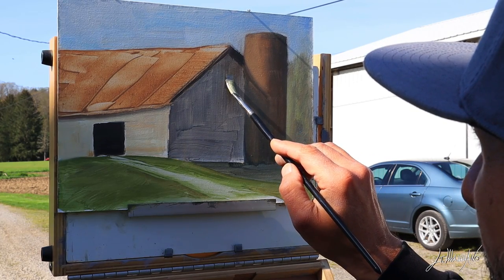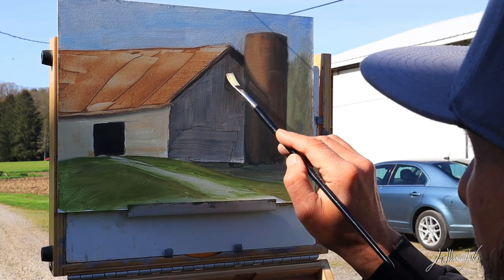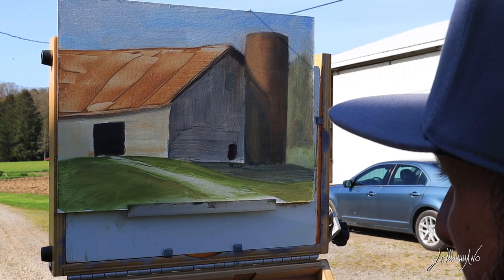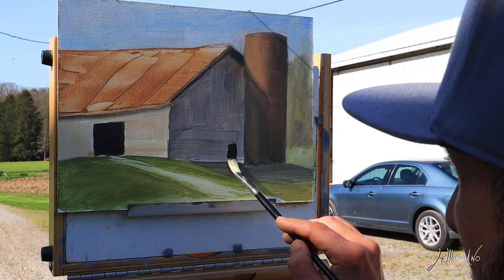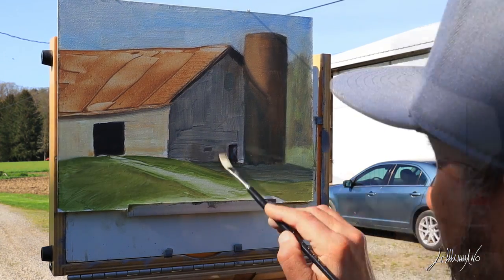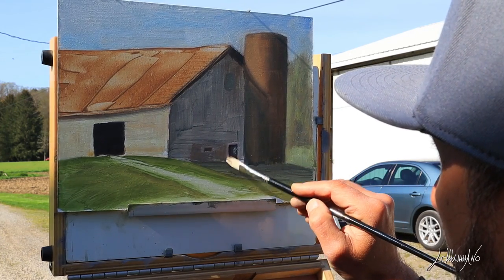At this point I start putting in some details, and this is the part I really like — because every detail you put in, you see the painting start coming alive. I still try to be very loose. I remember when I started doing plein air I tried to get all the little details, all the little foliage. But when you're out in the field you have to work faster than you think, because the light can move.